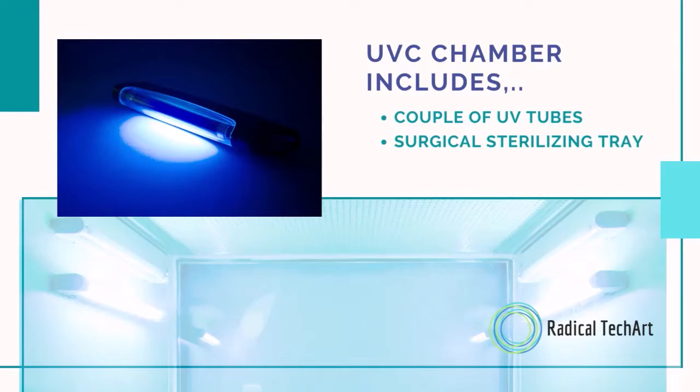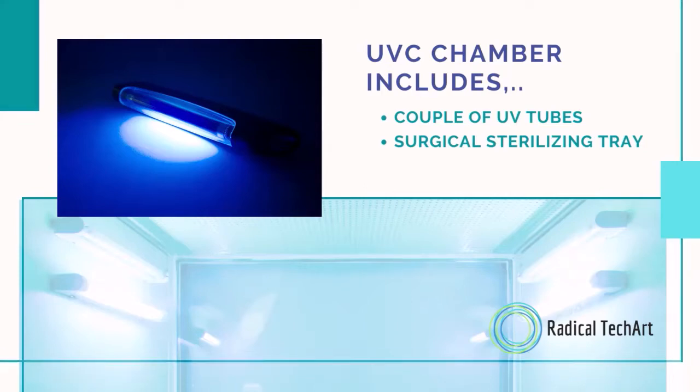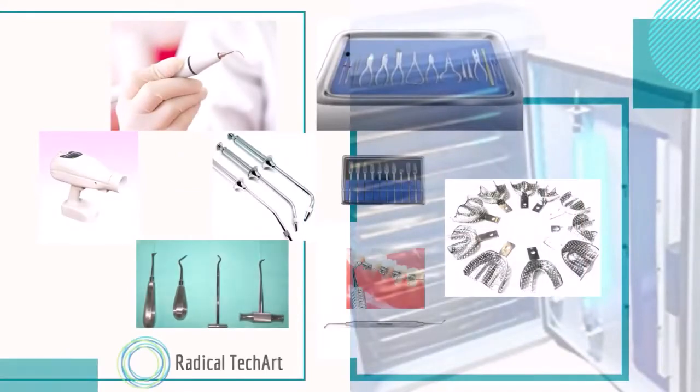The UVC chamber includes a couple of UV tubes and a surgical sterilizing tray, as well as an indicator light while it is in operating mode, along with a timer. Now you can see the real video with our instruments.